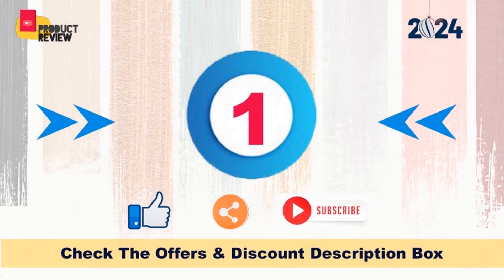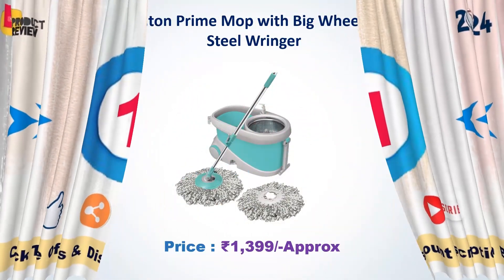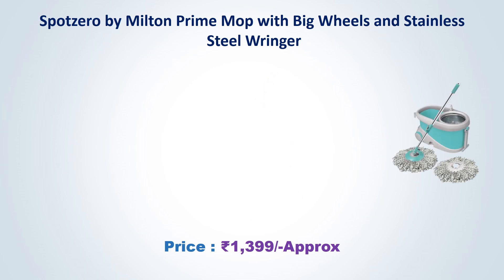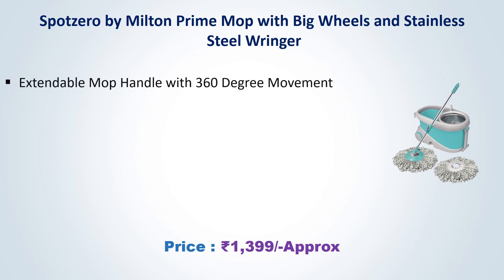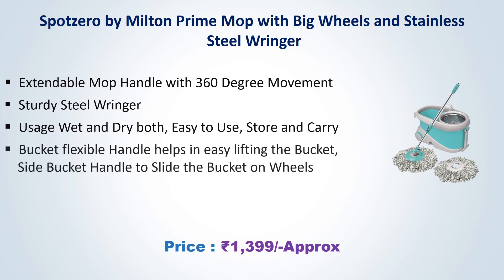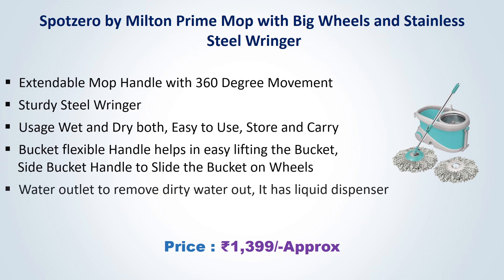Number 1: Spot Soho by Milton Prime Mop with Big Wheels and Stainless Steel Ringer. Approx Price Rs. 1399. Extendable Mop Handle with 360 Degree Movement. Sturdy Steel Ringer. Usage: Wet and Dry Both. Easy to Use, Store and Carry. Flexible Bucket Handle helps in easy lifting the bucket. Side Bucket Handle to slide the bucket on wheels. Water Outlet to remove dirty water. It has a Liquid Dispenser.